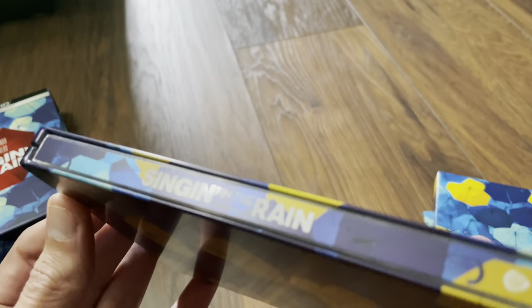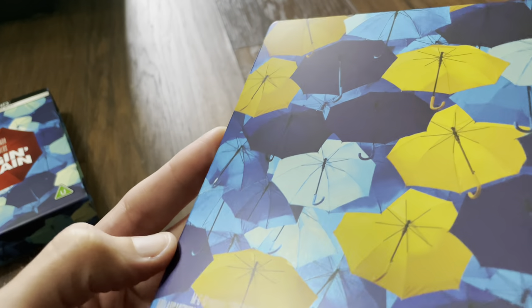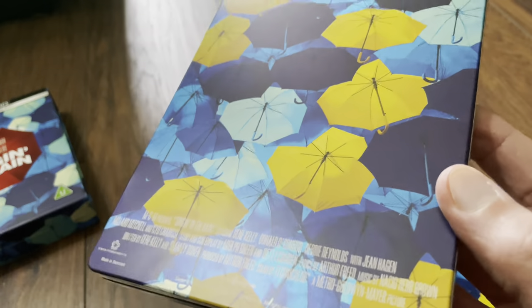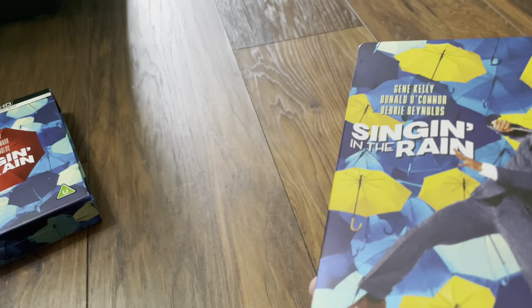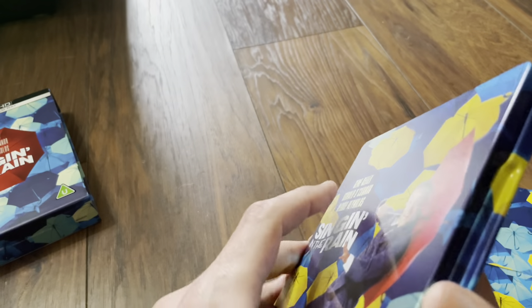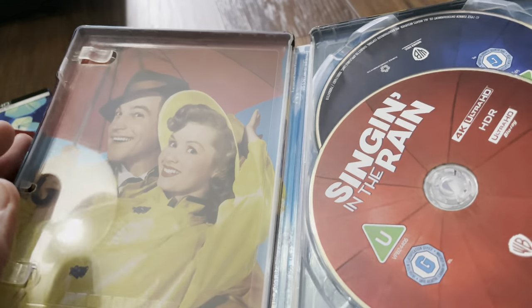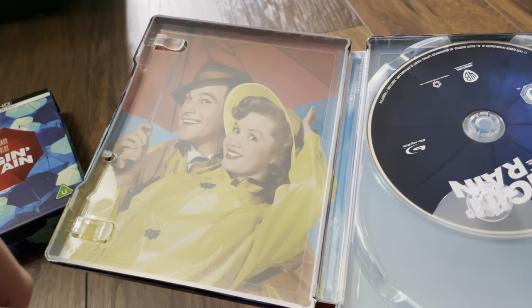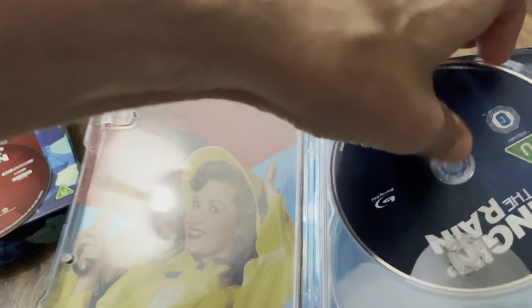Looking at the spine, we have spot gloss for the title. On the back it's all matte with a bit of a clear finish in the bottom corner, and the credits from Warner Brothers as usual. This is of course an MGM title, but Turner owns the rights for the movies of this age — they bought them out many many years ago. Inside we have some nice artwork. The 4K disc is red and it's just a dual layer, so a 66-gig disc.